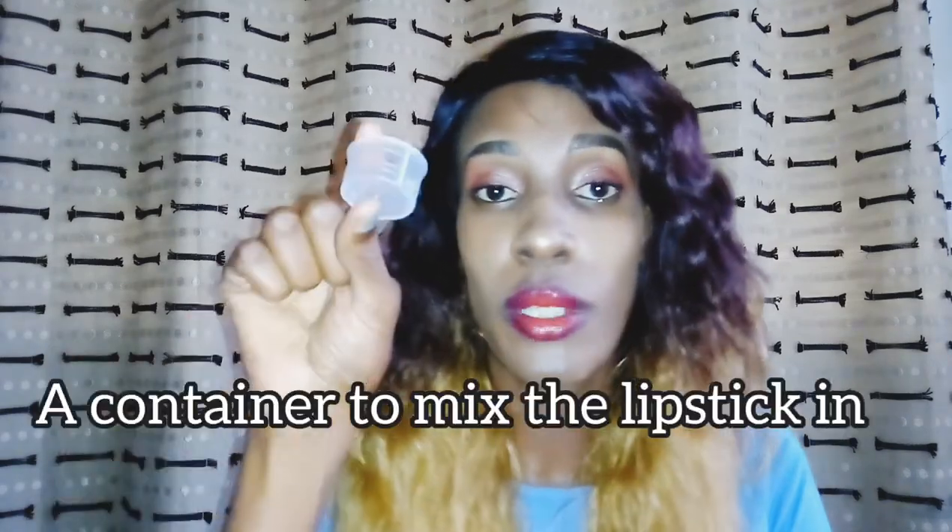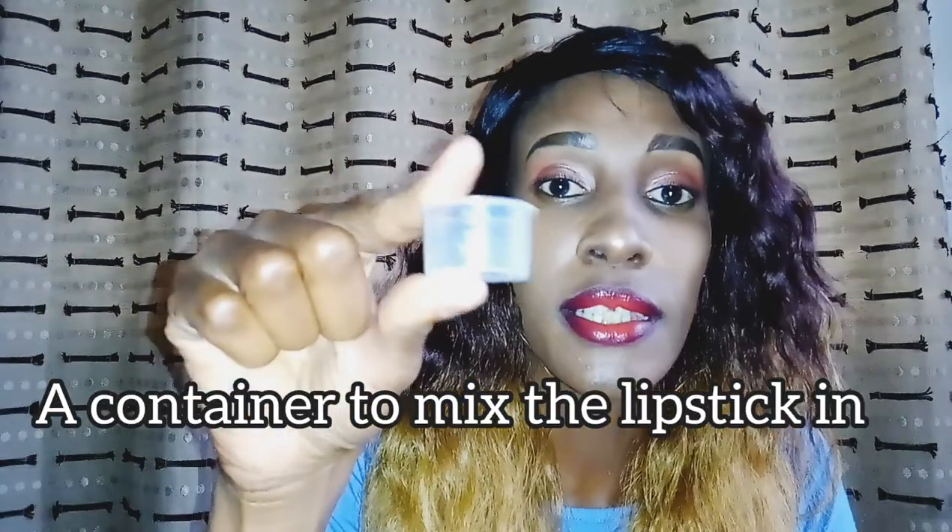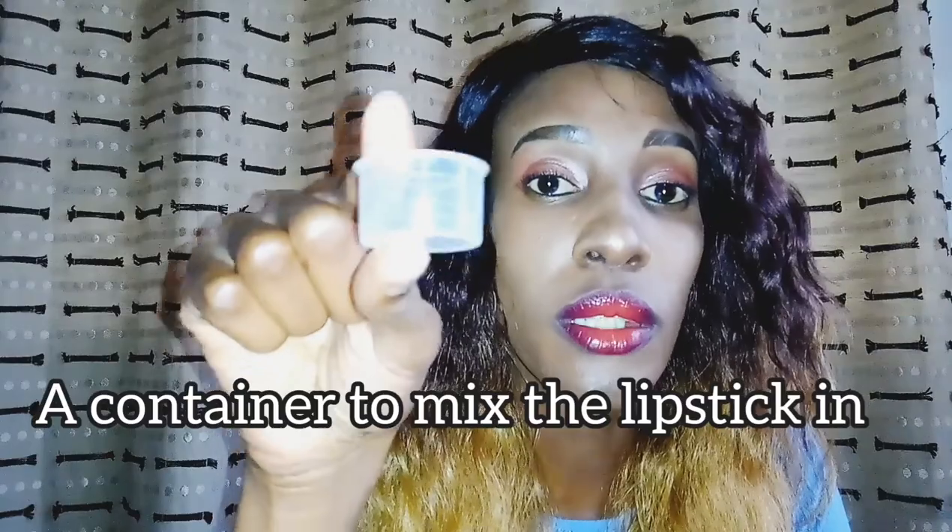You'll also need something to mix your lipstick in. I'm using this little spoon — the one that kids are given medicine with — because I don't have anything else, but you can use a plate, a spoon, anything. I'll discard this after use. I'm also going to use this fork as a mixer.